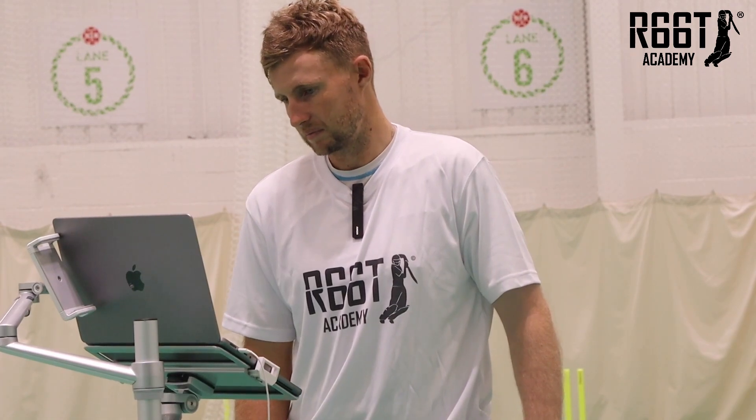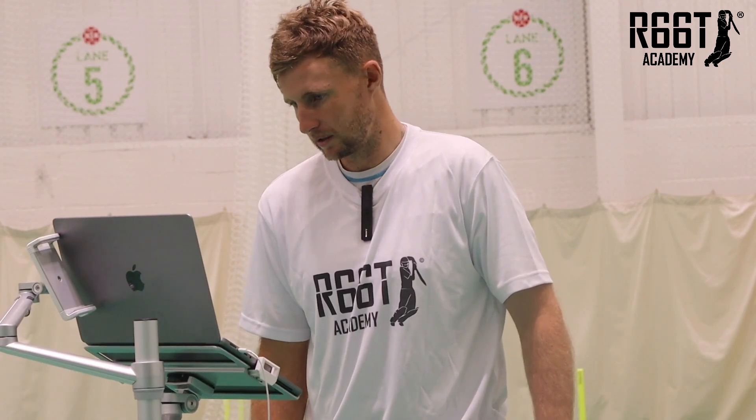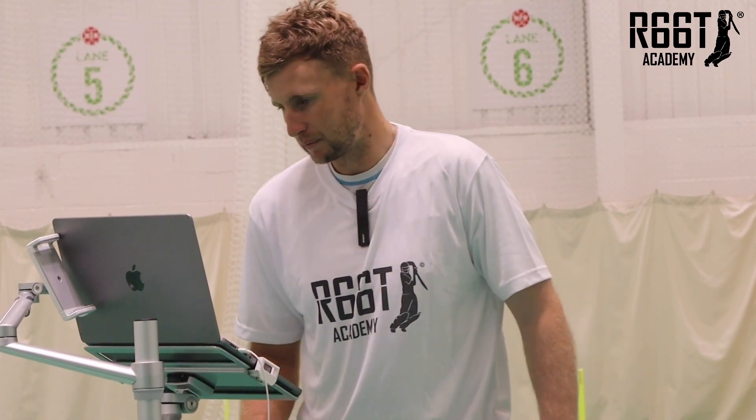It's a nice swing through the ball — keep swinging as hard as you can with your head still. Keep getting used to hitting the middle of the bat as often as you can, but that's a really good start.